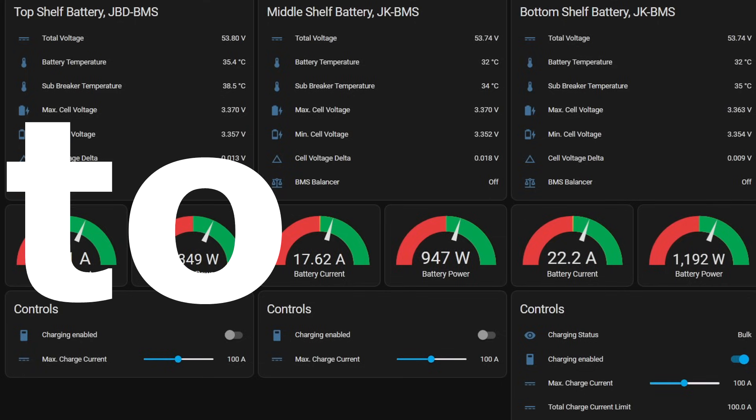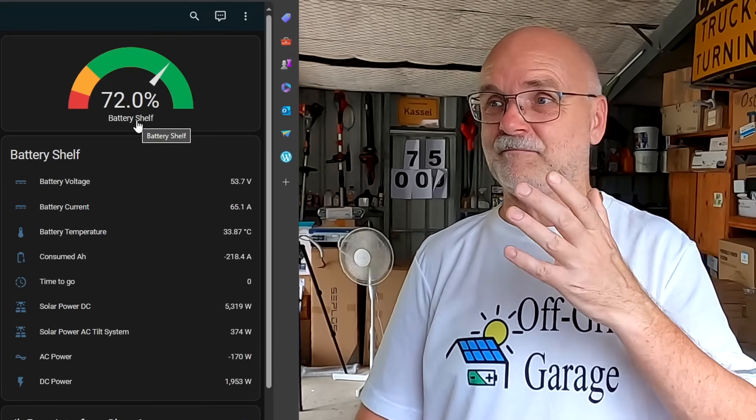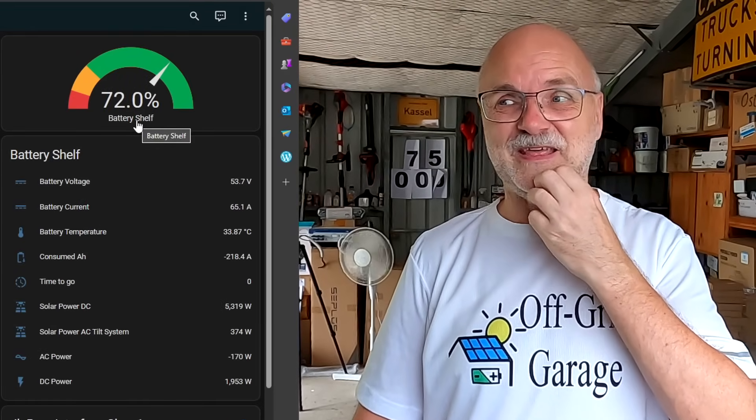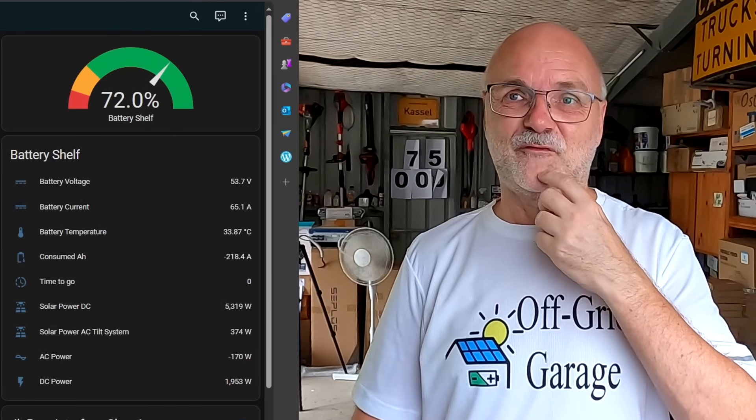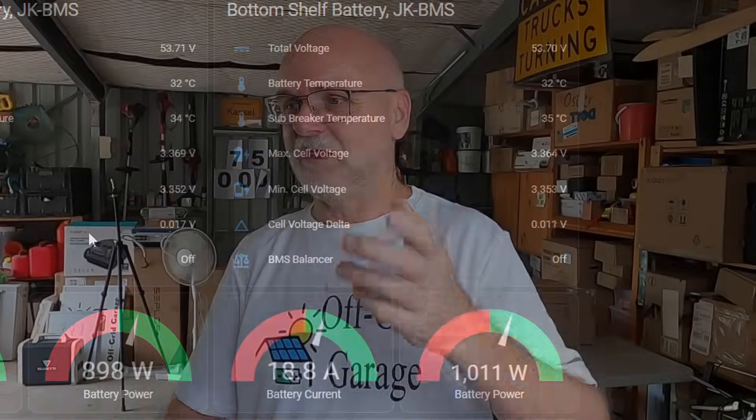Without further ado, let's wait for the battery shelf to charge to close to 100%. We want to see if the 0.6 amp balancer can actually handle the bottom shelf battery with 280 amp-hour capacity, and what the deviation is when the balancers turn on. See you in probably two hours or so — it is cloudy now, who knows!